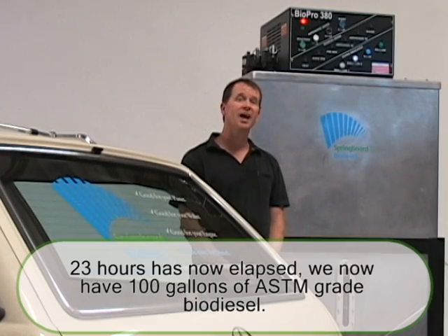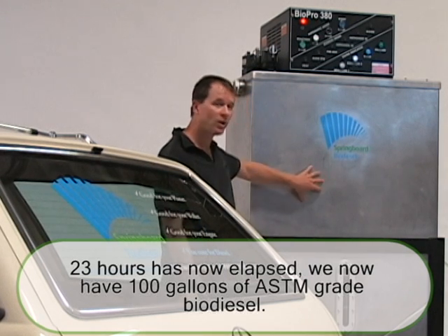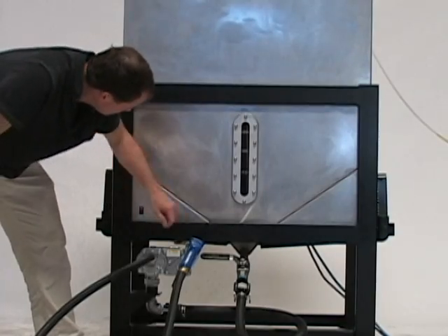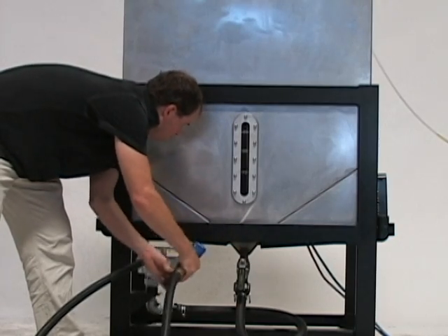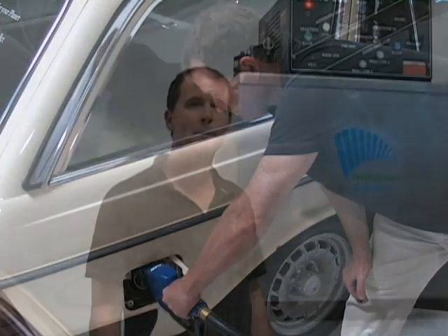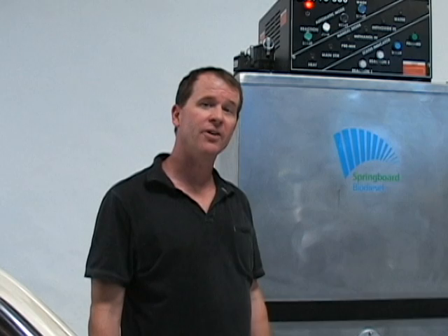We're done. We now have 100 gallons of ASTM grade fuel in the machine, and all that remains is to pump it into our vehicle. Biodiesel — better for your car, better for your planet, and better for your wallet. We made the last batch in here for a dollar fifteen a gallon.